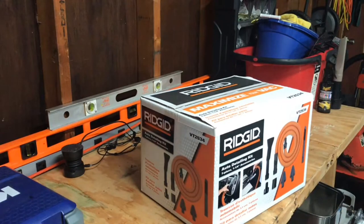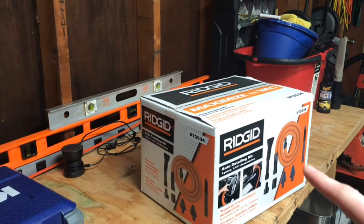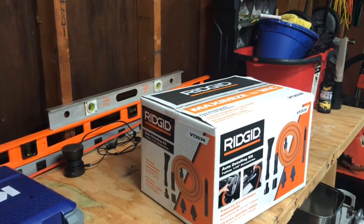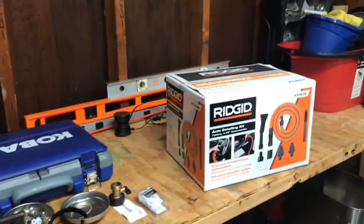I got it for half off. So even if you don't find it for that price, from everything I've read online, the reviews say this is an excellent product to have if you have a Ridgid shop vac or if you like detailing — it really beats the stock OEM hose that comes with any Ridgid shop vac.